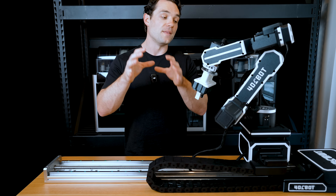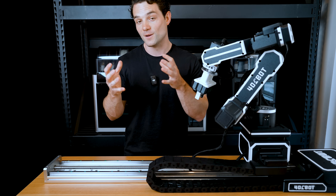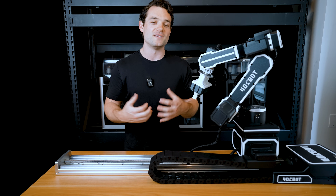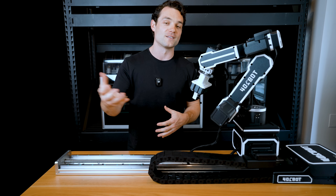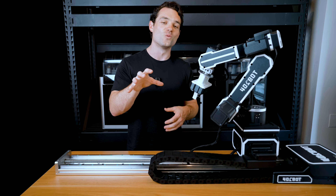We don't need some Optimus Prime style robot to create functional automation systems. In the same way that 3D printers are readily accessible and the community has already created millions of amazing things to 3D print, our goal is to do that with robotics. We've got our patents, a really well working prototype, and it's almost ready for production.